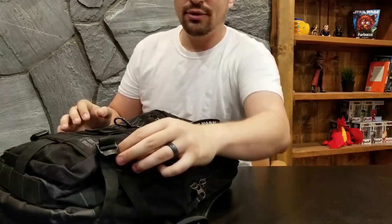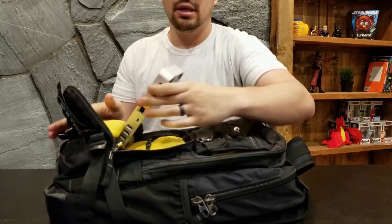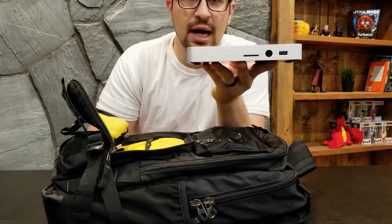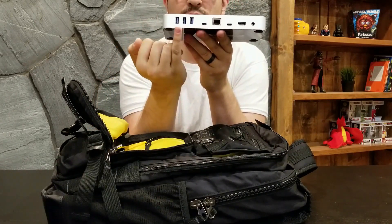This is where we do our videos — it's a bit of a mess, I apologize. Let's take a look and see what we got in the bag today, shall we? First and foremost, I brought something with me I'm currently reviewing but I want to show it to you guys. This is from OWC — this is a USB Type-C dock.